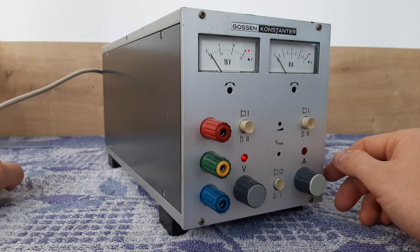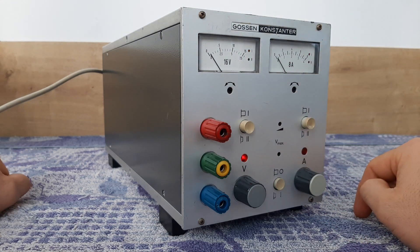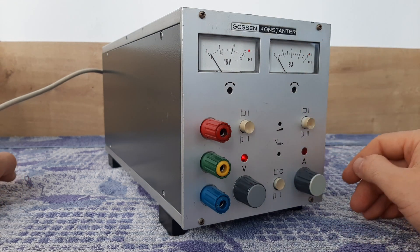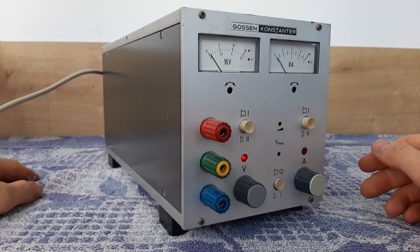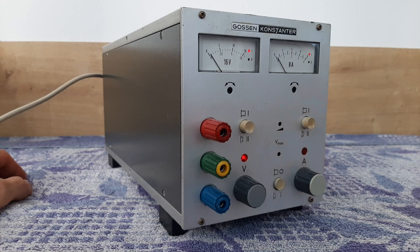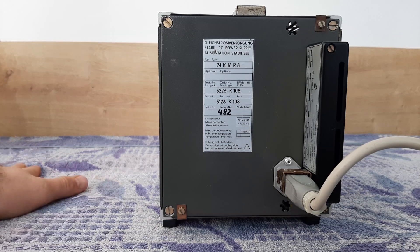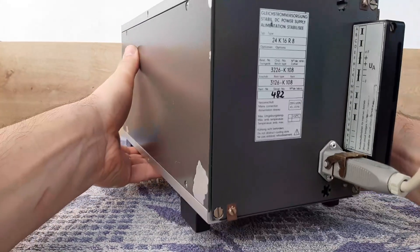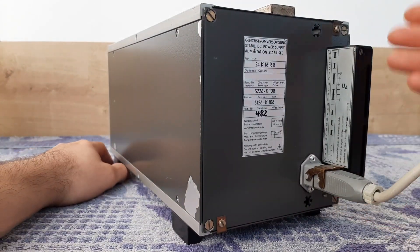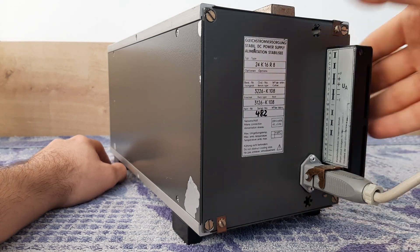These two points here are not available on this supply, so maybe they are using this front plate also for other units. Now I want to show you how the back looks. Here is the backside — you see the description: DC power supply, made in Germany, model 24K16 R8. Here is a connection with a plastic protection.